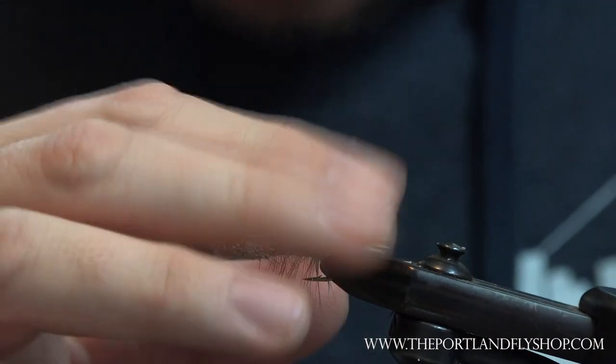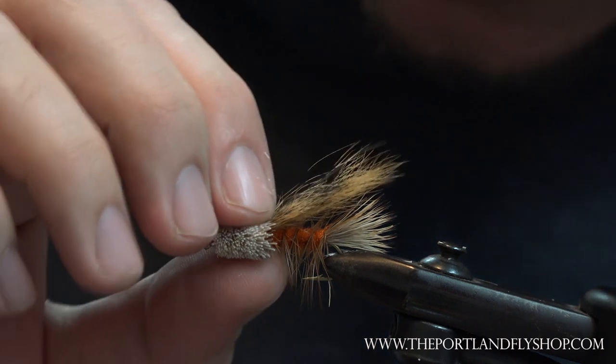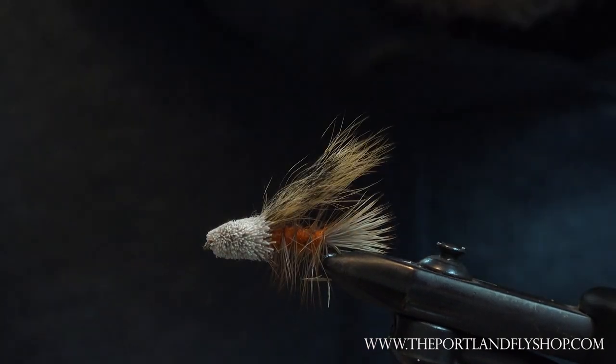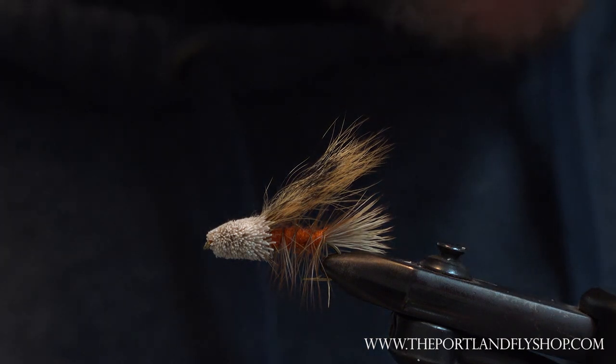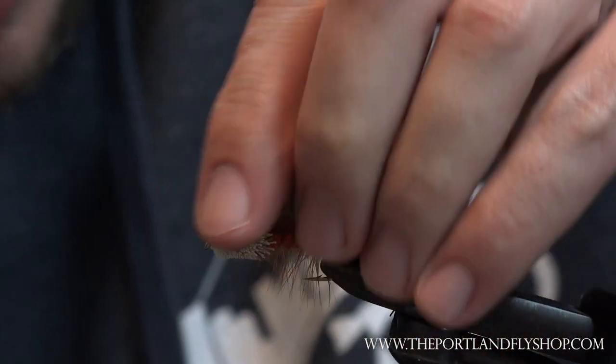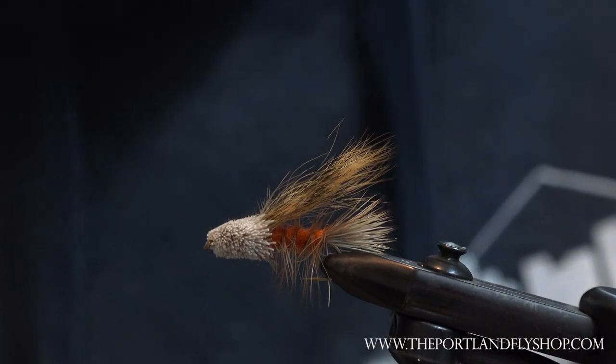There it is — the Jughead. Cool fly, straight out of West Yellowstone. The Jack Dennis crew says it's a good one, and you've got to believe them. There's the Jughead — thanks for watching.